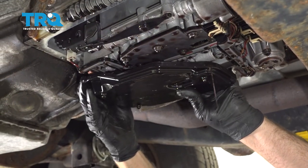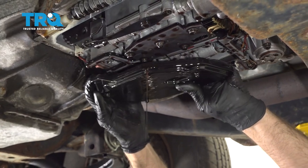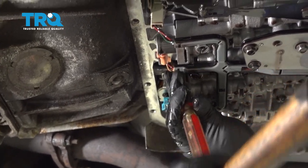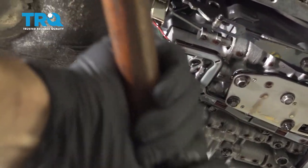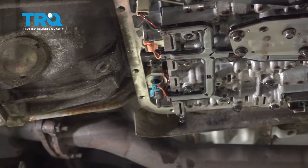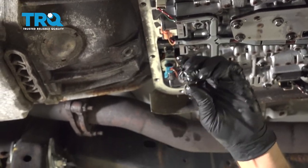Pull the filter down — just grab it and twist it a little bit back and forth as you pull down and it slides right out. Now I'm gonna replace this seal. Take either a punch or a small screwdriver and try to punch it out a little bit so you can grab it with some needle nose pliers, and there we go.